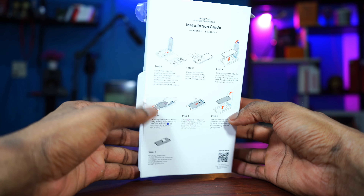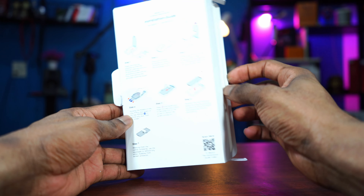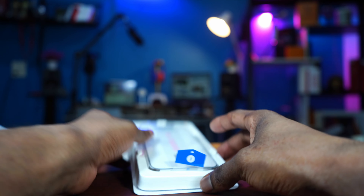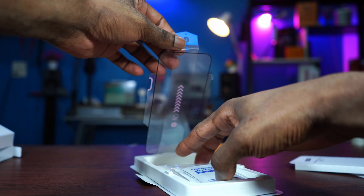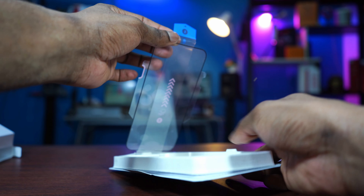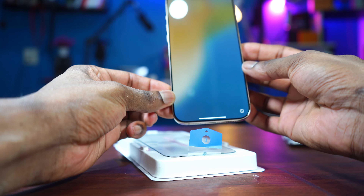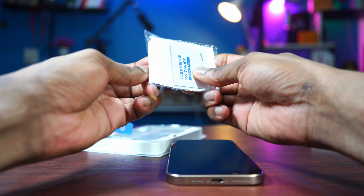Here is the installation guide on how to install a screen protector on your phone — step one right up to step seven. Let's pull it out. This is the screen protector right here. First, the dusting sticker — you use this to remove dust from your screen. And this is the screen protector; you don't have to take it off from the package, you just pull it up. And here we have the wet wipe to clean the screen of your phone. You have to leave it like this, then place your phone in here.